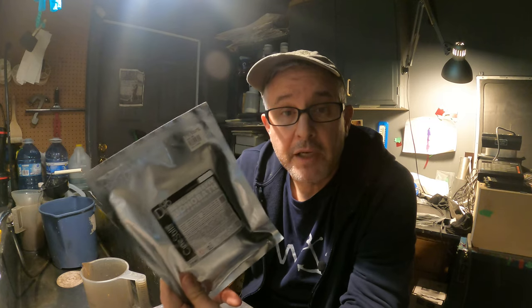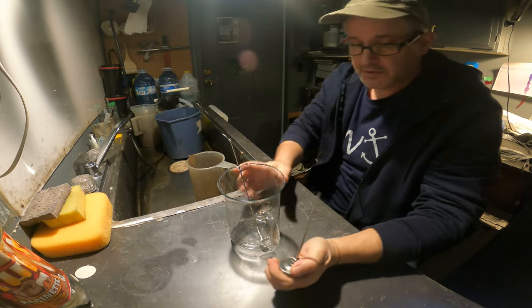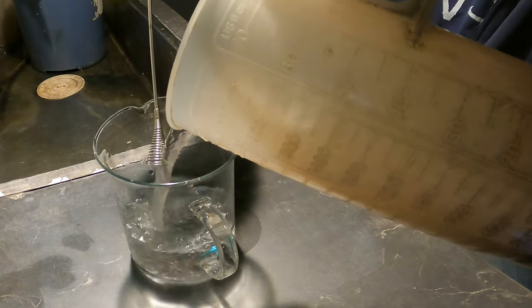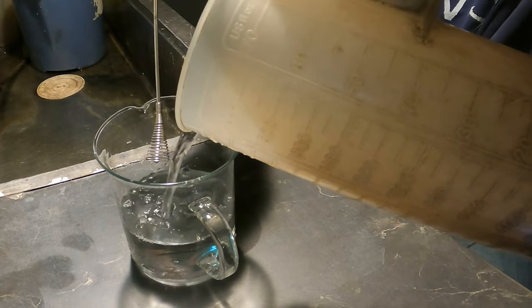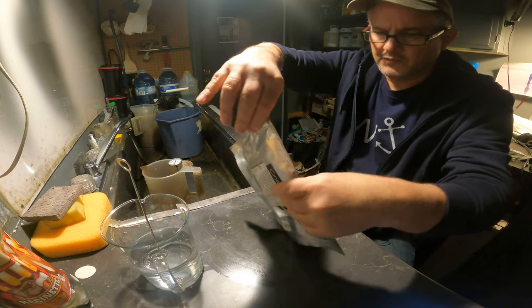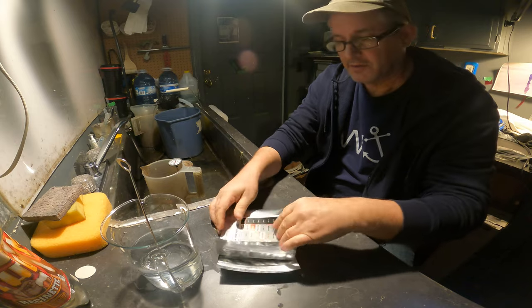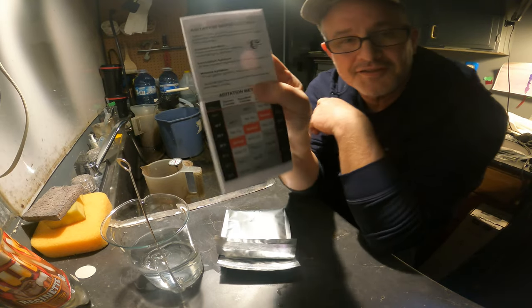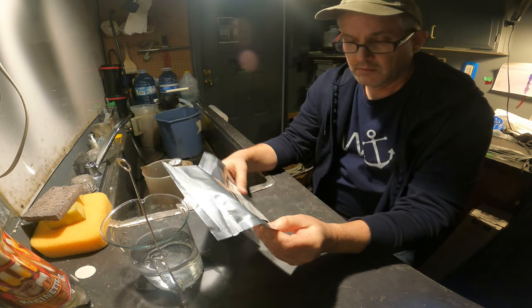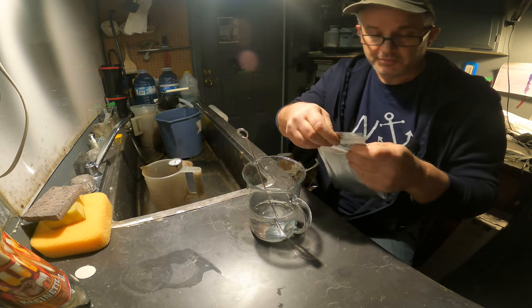I'm going to mix some of this stuff up and run some film through it. I need 600 to 700 milliliters — let's do 650. It feels like there's other packages inside. There are instructions inside the box. Wait a minute, there are two parts — Part A first.